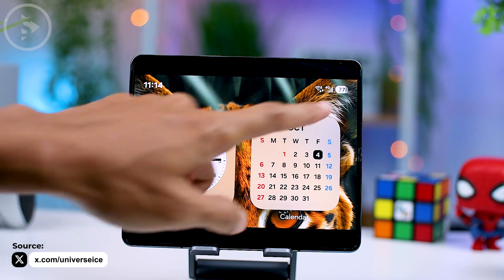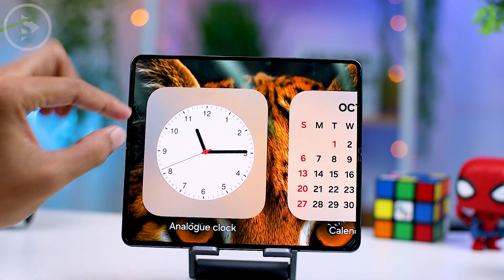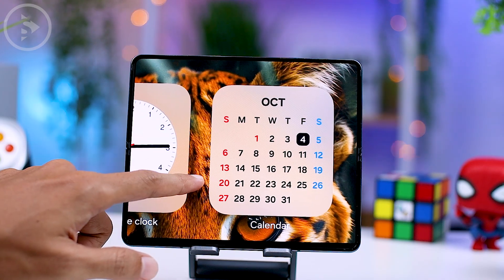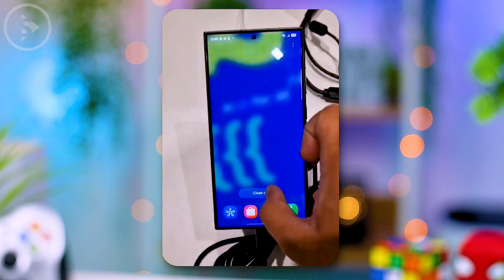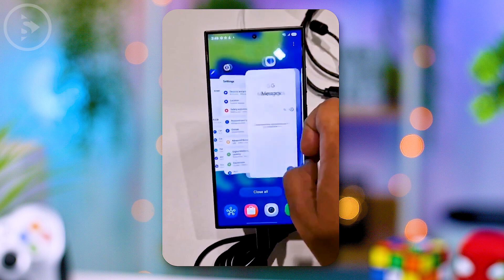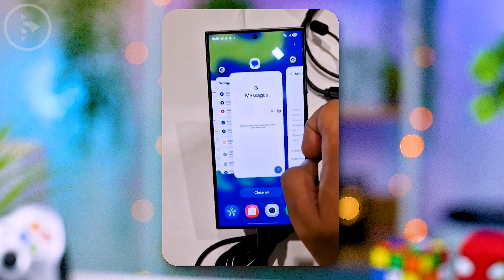In addition to the new battery indicator displayed on the top right corner of the screen, One UI 7.0 will also introduce a widget display featuring a frosted glass background. This update will make the widget display more visually appealing. Moreover, the animations in One UI 7.0 will also be exceptionally smooth, enhancing the overall user experience. The recent apps display will also feature a more visually appealing design — you will notice how fluid the animations are when opening recent apps, with clear previews of active applications accompanied by attractive effects.